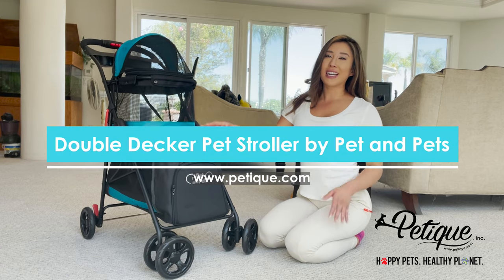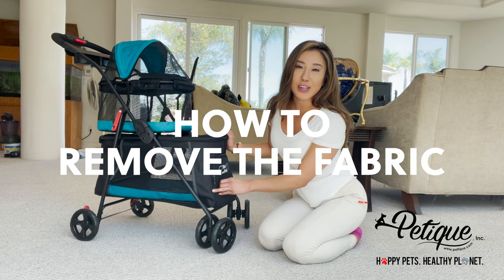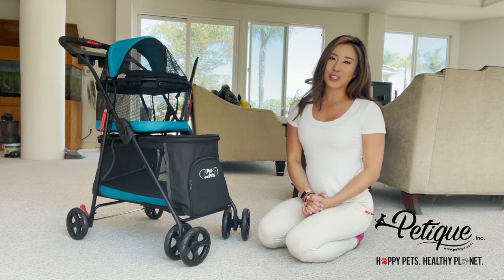This here is the Pet & Pets Double Decker Pet Stroller, and I'm going to show you how to remove the material so you can put it in a machine wash bag and wash it in the washing machine.